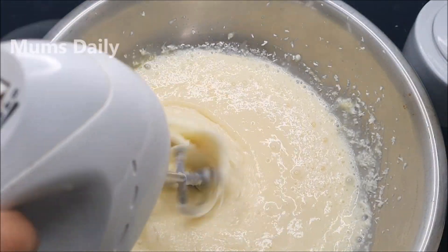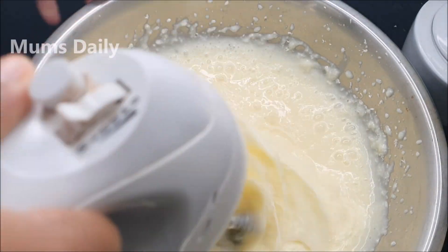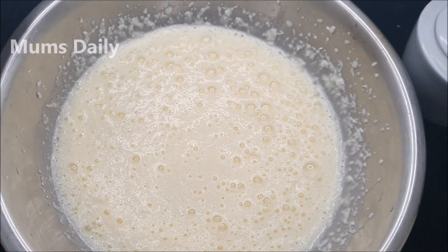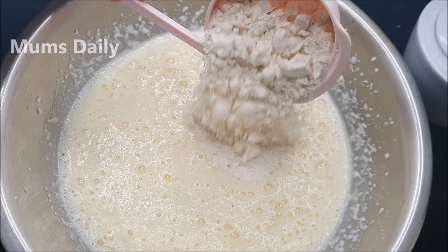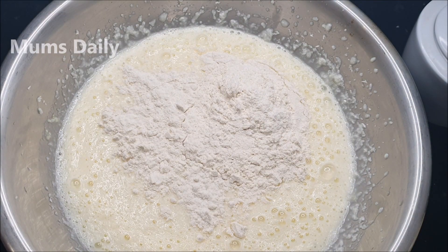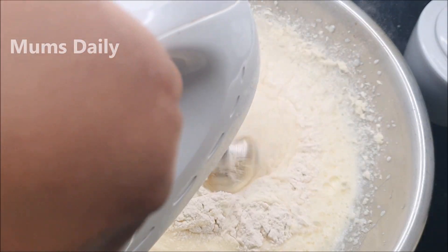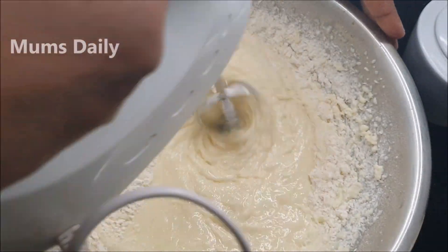I have mixed it with a mixer. You can use half a cup of condensed milk. I put it into the bowl and mixed it. You can mix it with a dip in 2 cups — about 1 cup.